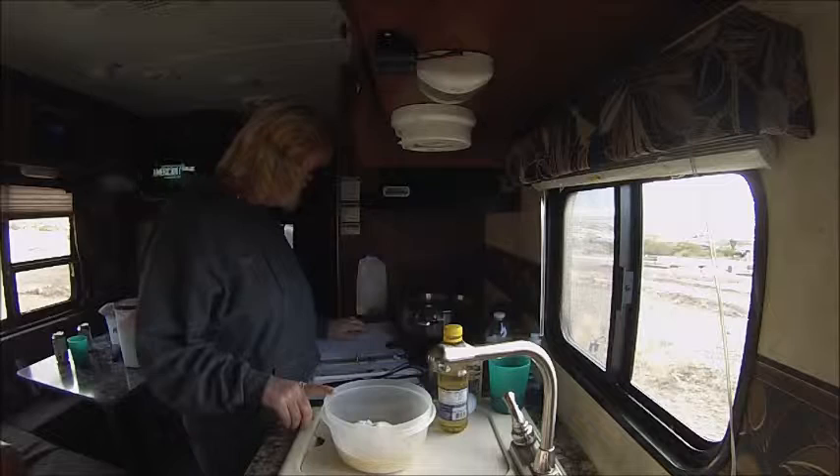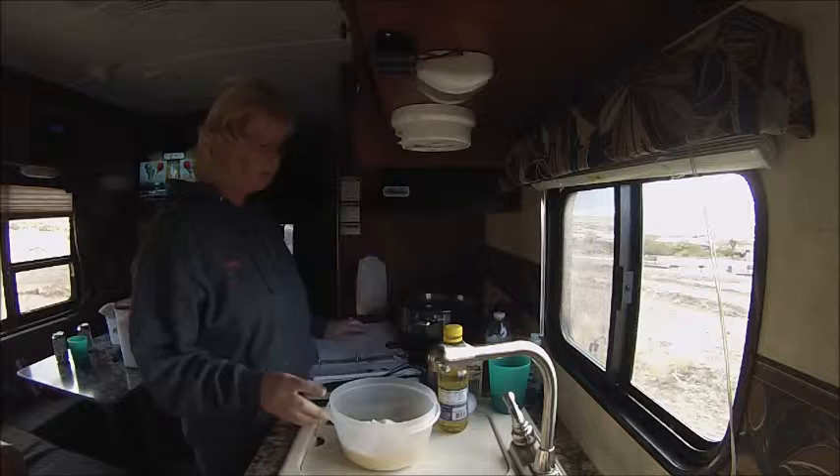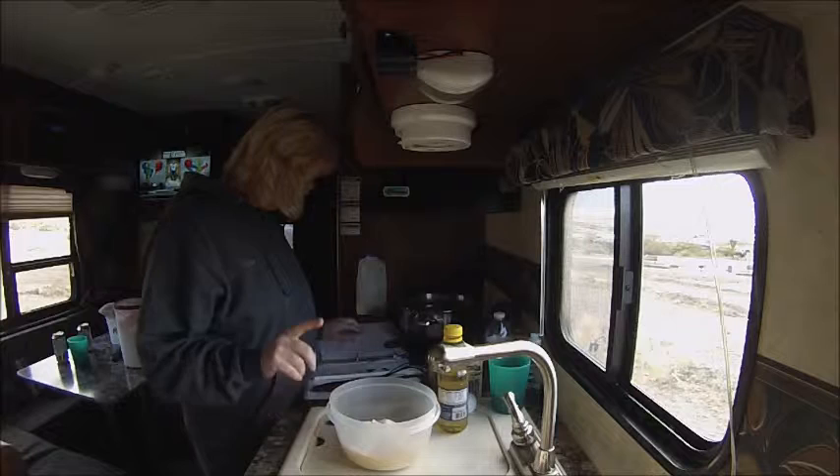In my bowl I've got my dry ingredients. That's one and three-fourths cups of all-purpose flour, one and a fourth cups of yellow cornmeal — just like if you're going to make cornbread from scratch. I've got a tablespoon of baking powder, a teaspoon of sugar, and a teaspoon of salt.